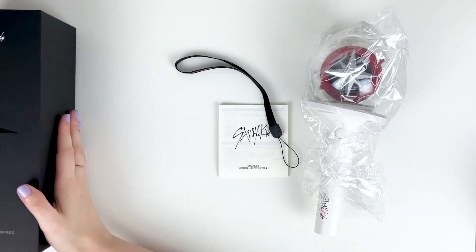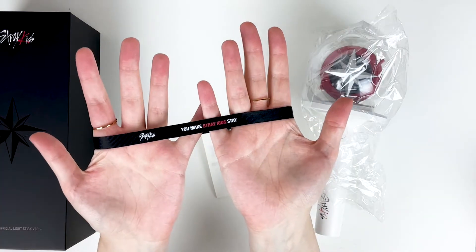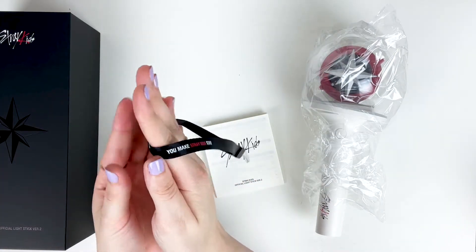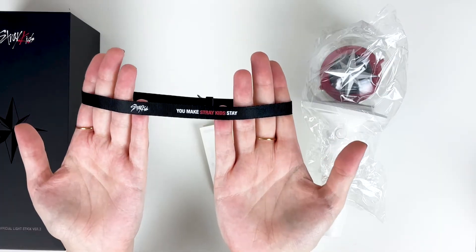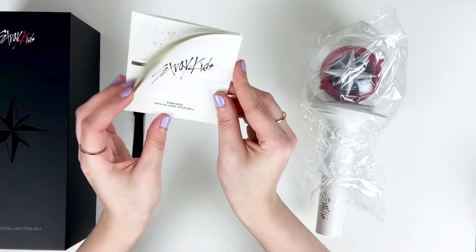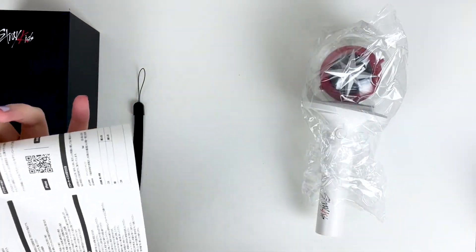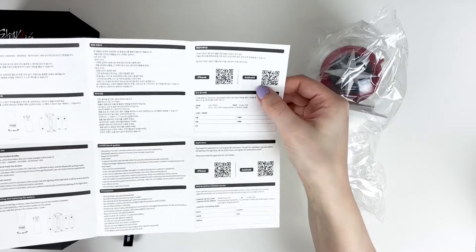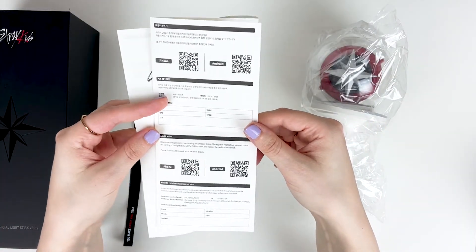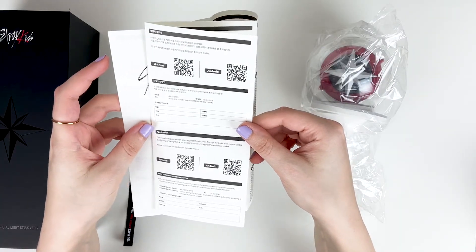Besides photo cards, we do get a new little light stick strap. This one is a little different — last time it was white and now this one is black, so it probably won't get dirty as fast. It just says Stray Kids and 'you make Stray Kids stay.' And then this is just the little instruction manual. I think there's supposed to be an app this time around — Android and iPhone. Download the application by scanning the QR code. Through the app you can control the lighting of the light stick.